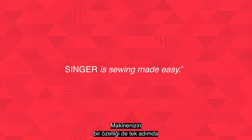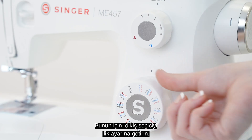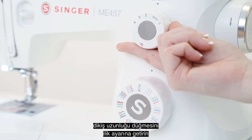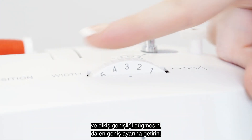Your machine has a one-step automatic buttonhole. To start, move the stitch selector dial to the buttonhole setting, set the stitch length dial to the buttonhole setting, and set the stitch width dial to its widest setting.